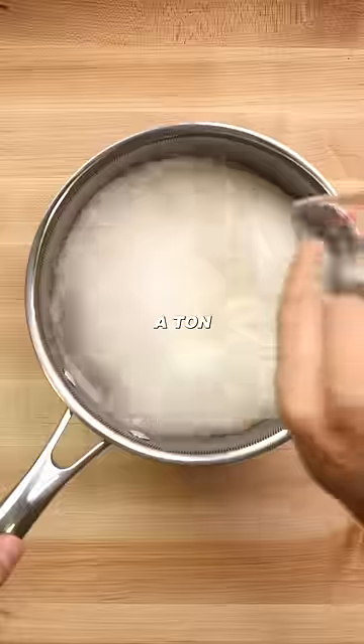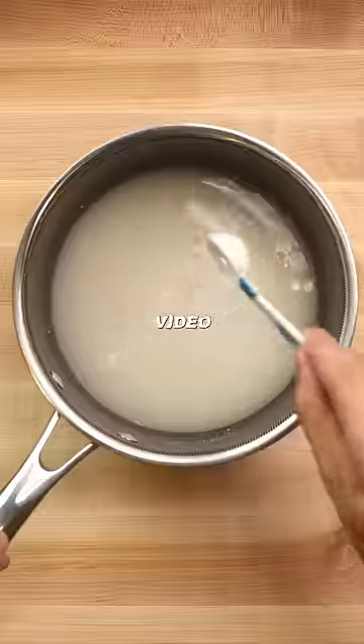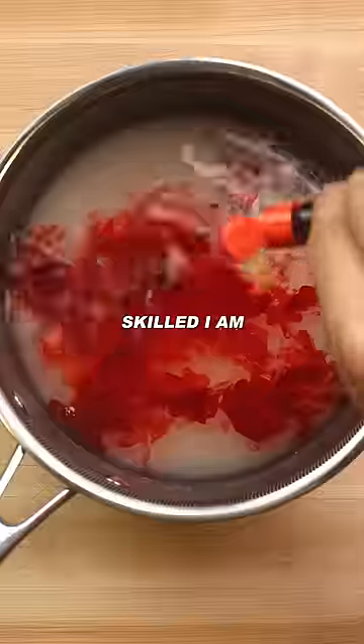Let's make dragon's beard candy. A ton of you tagged me in Nick DiGiovanni's video telling me to make this. You guys are so eager to test how naturally skilled I am at everything. Let me just say I did not disappoint.